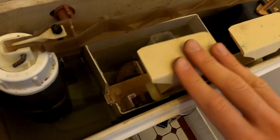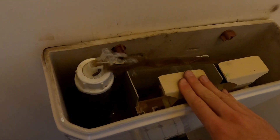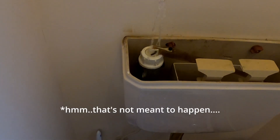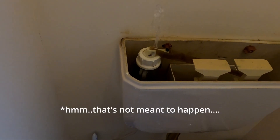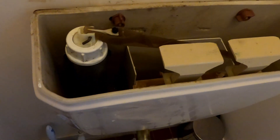Now let's test her out. Let's flush the toilet. And we'll turn on the water again. Turn the water on again and let's see it this time. That sounds better. There we go. That's better.